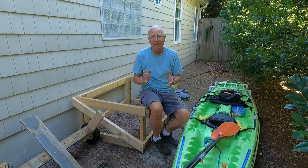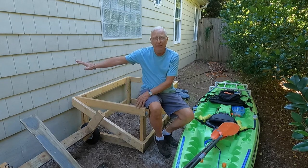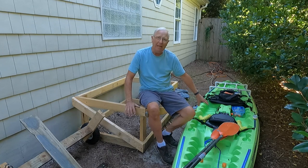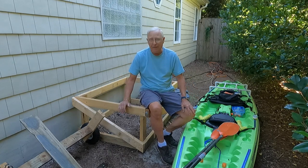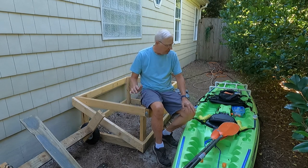Since I'm storing this outside, the first thing I wanted to do is keep it off the ground. I didn't want to lean it up against the side of the house because critters would get in and nest in the seats, so I made this frame to keep it up and off the ground.